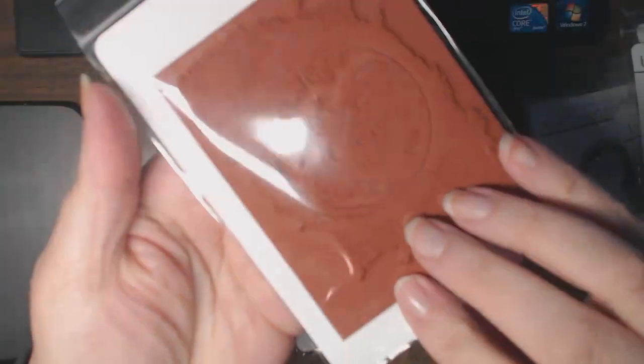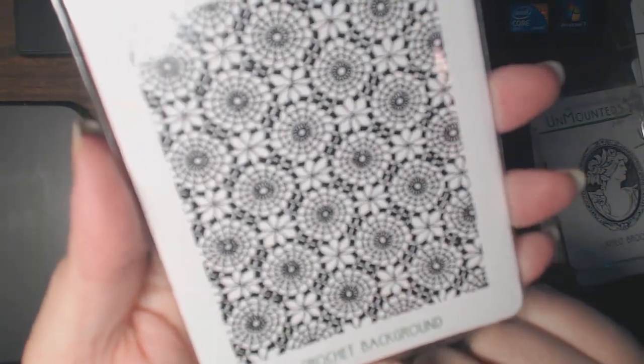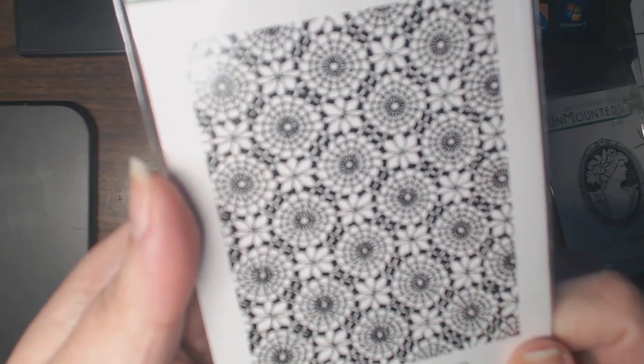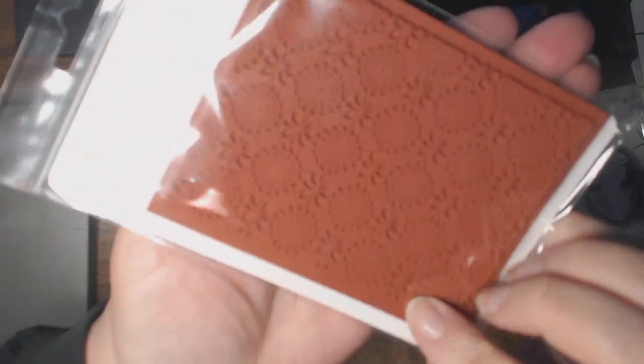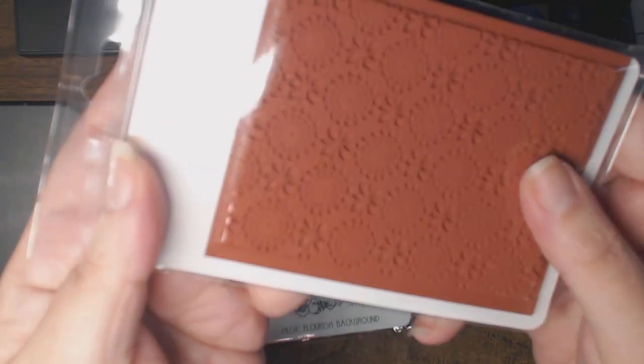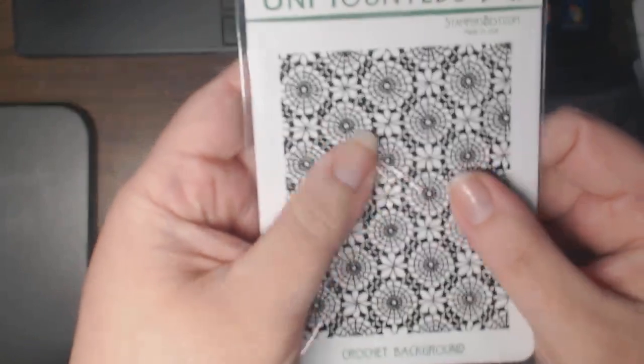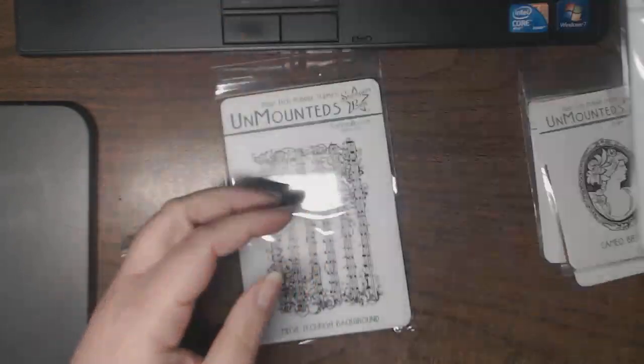This one is actually from last month's release but I had missed it when I placed my order. It's Crochet Background — and again, lots of options. Look at how deeply etched the red rubber is. It would be great stamped on white or on darker colors with white ink, and I still have to find a white ink I truly love.